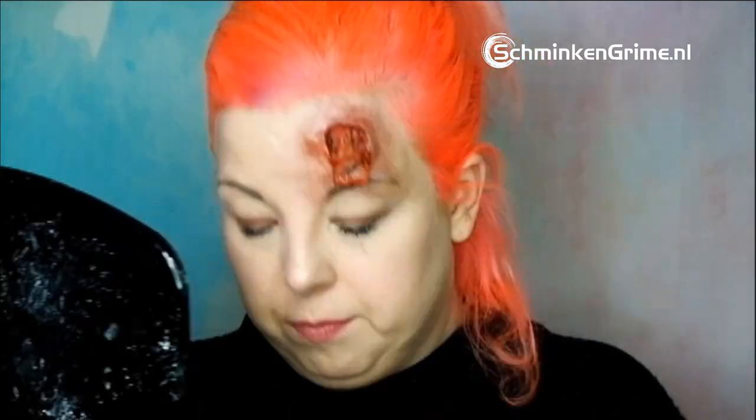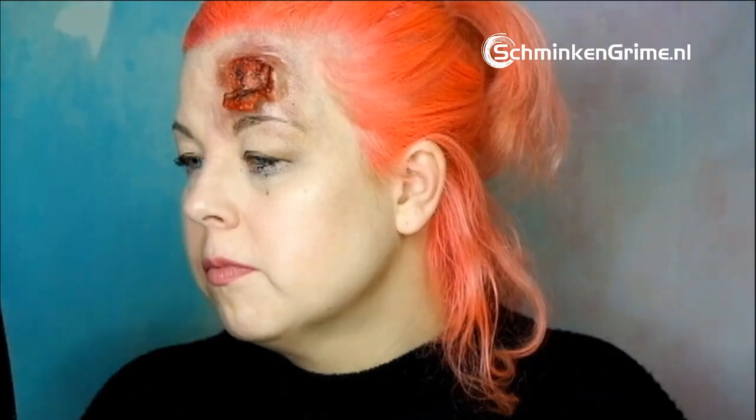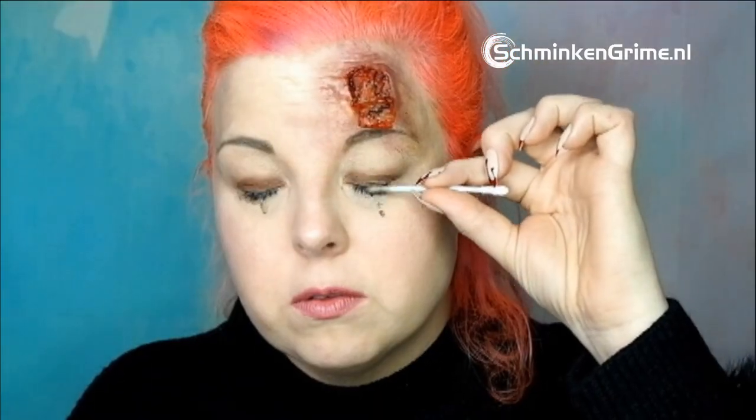Mascara, of course — because if you hit your head like that, you're going to cry. So I put on some non-waterproof mascara, add some water, take a q-tip, and make the mascara run down my cheeks like I've been crying. I just smudge it around the eyes — that really looks like I've been crying.